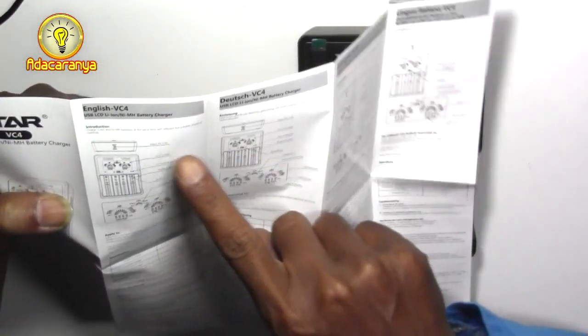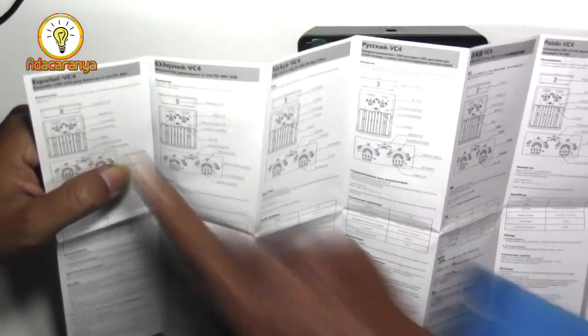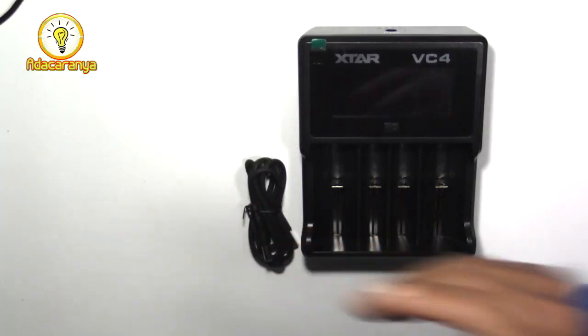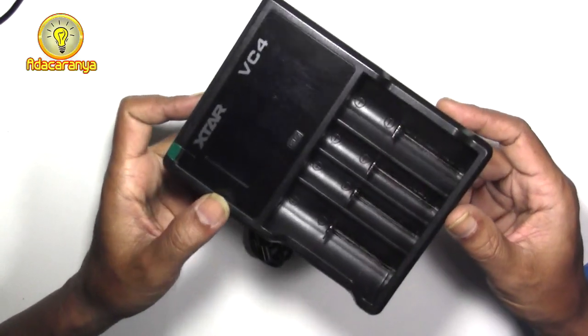Ya ternyata buku manualnya. Buku panduan penggunaan berisi petunjuk pemakaian dengan bahasa beragam: Inggris, ada Belanda, Spanyol, dan sebagainya. Terasa kokoh dan mantap dengan bahan yang cukup bagus.